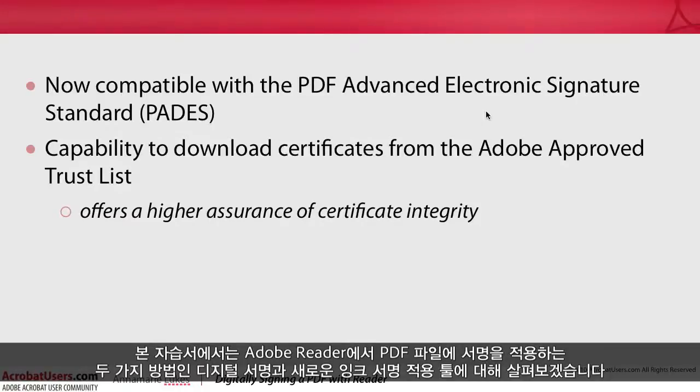In this tutorial, I will cover the two methods of applying signatures to PDF files in Reader: digital signatures, and the new Apply Ink Signature tool.